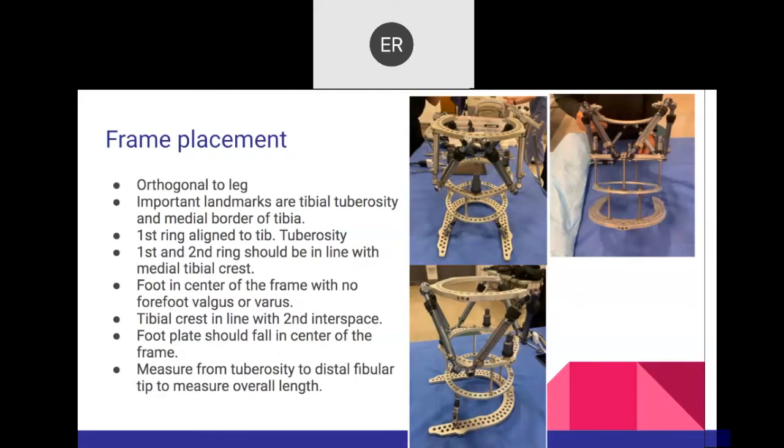For the total frame length, measure the distance in centimeters between the tibial tuberosity and the fibular tip — that gives you a rough idea of the total length of the fixator to communicate to the external fixator representative and to preassemble components.